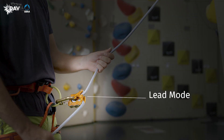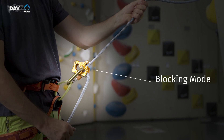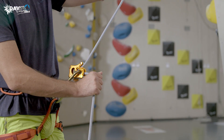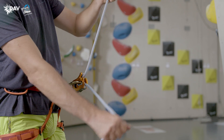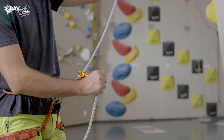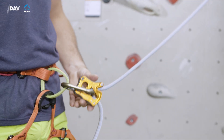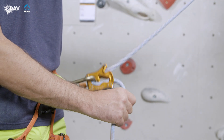The device has two operating modes: the lead climbing mode and the blocking mode. In the blocking mode, you can take up the rope and lower the climber. Paying out rope is not possible as the blocking support is already activated. To get from the blocking mode back into the lead climbing mode, you push the device upwards with your guide hand.